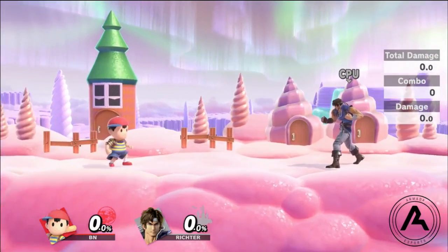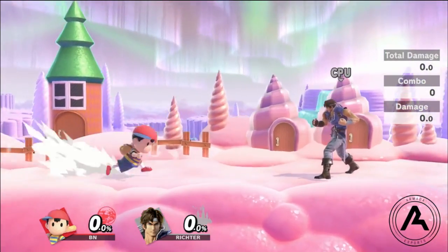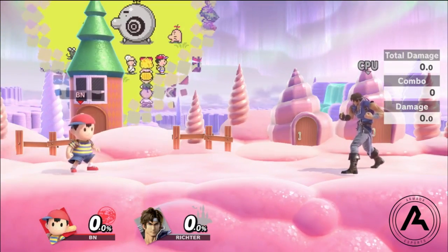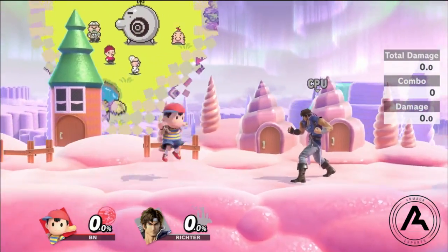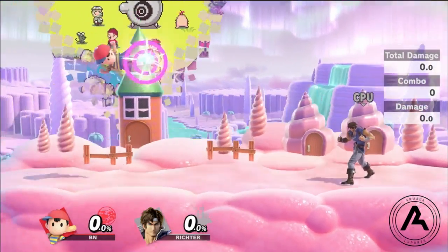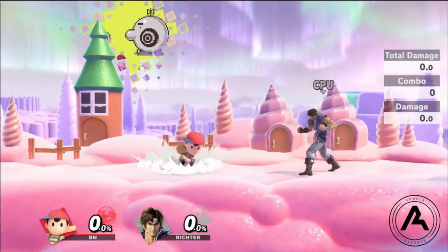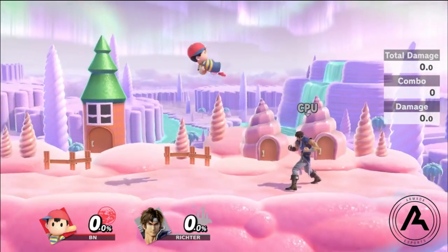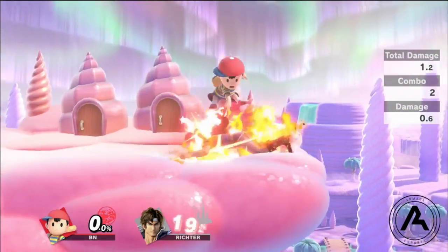If the hitbox actually hits the opponent, Ness can usually get a follow-up off of it. If it doesn't hit — the opponent shields it or avoids it — it's usually a pretty safe option and they have to respect it. In neutral, I always make sure my movement is on point with my dash dances, my foxtrots, everything like that. I'm always adding in short hop auto cancels to make sure my opponent is respecting me. A lot of times with Magnet, I'll approach with a forward air, neutral air, or back air, and then with my double jump I'll approach with Magnet.